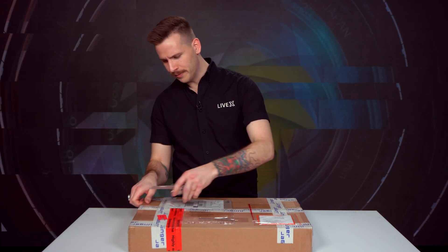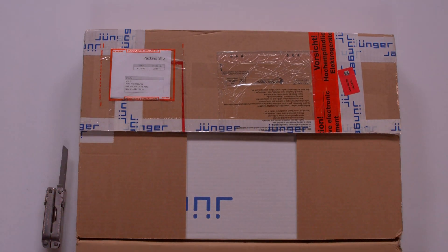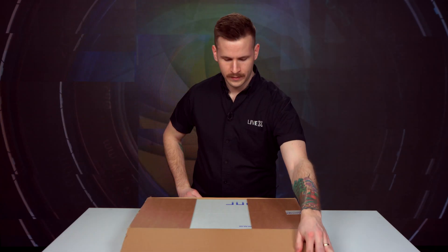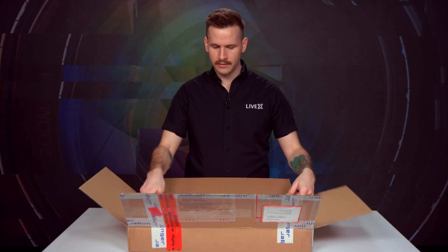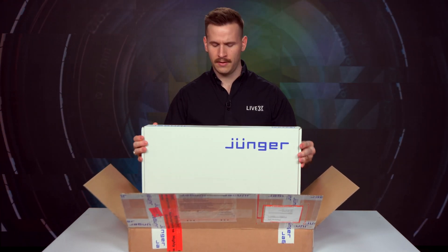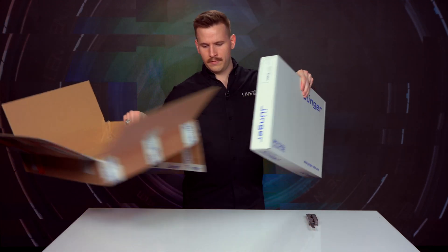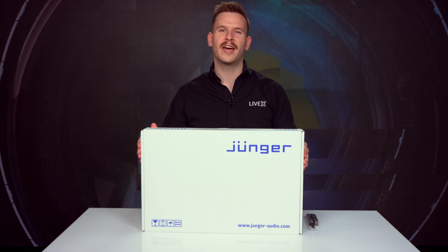So let's have a look in here. It comes nicely packaged in a box within a box. And here we have it.